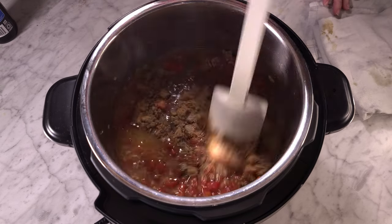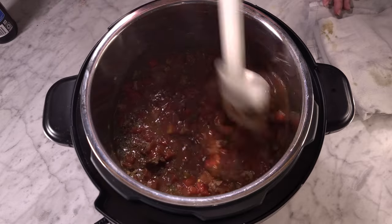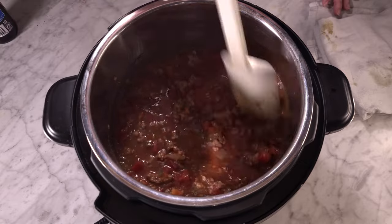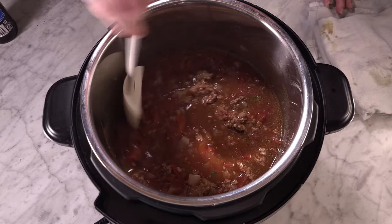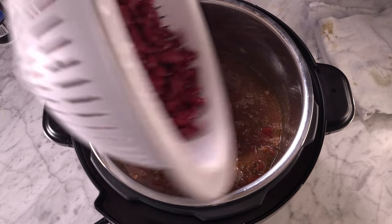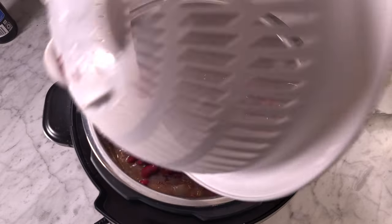Mix everything up really well, then pour your drained and rinsed kidney beans on top. The recipe says do not stir — I don't know exactly why, but Jeffrey says not to, so just leave it. Then put your pressure cooker on high for five minutes.